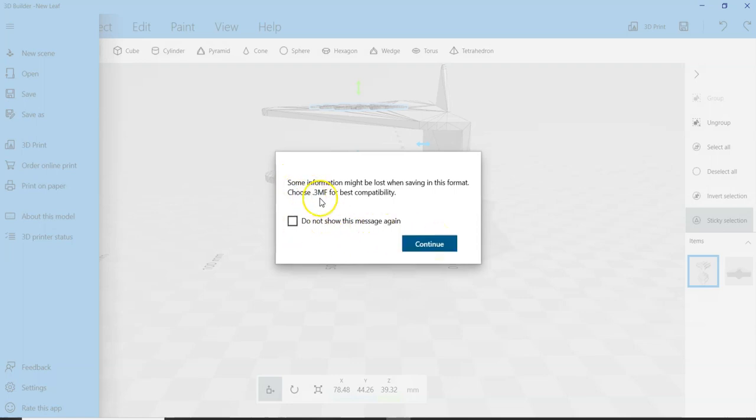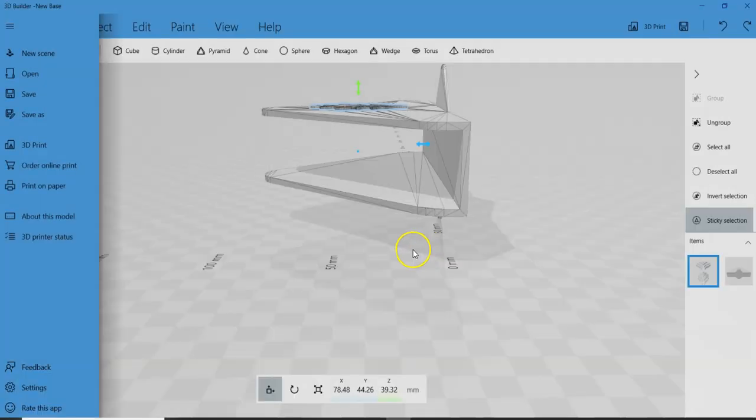It warns me and tells me that it would rather I use the 3MF format. Now we're going to go into our slicer.